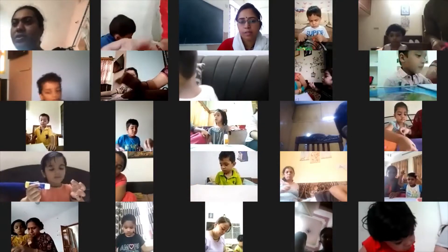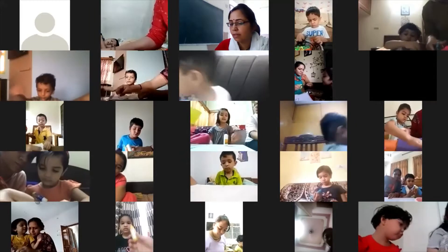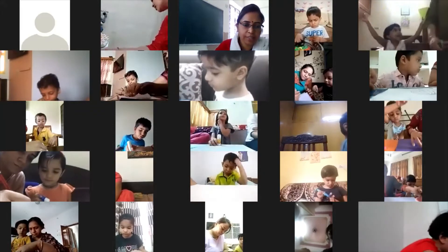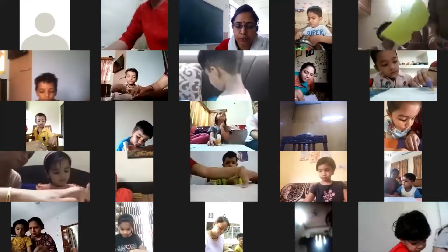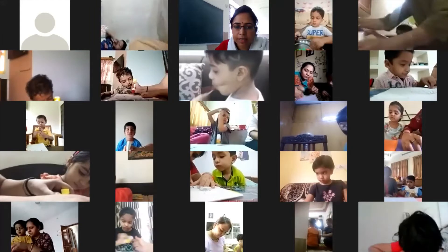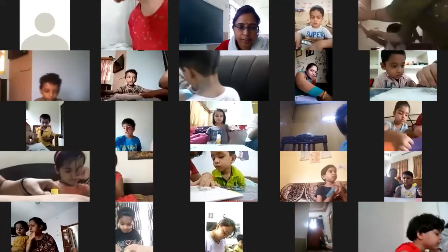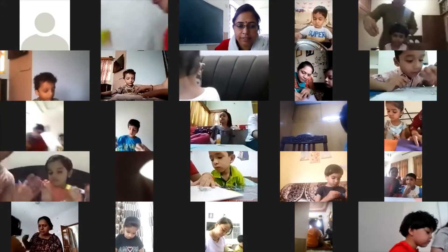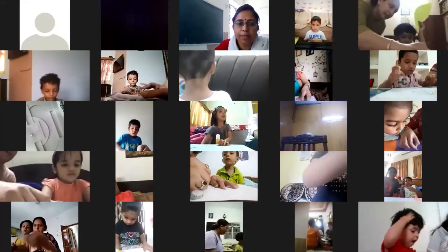Come on kids, slowly slowly apply the fabric on the complete umbrella. First, please instruct them — you can guide them but they need to do it. Kids are going to do this activity. Sayam, come on, let us make sure the kids are involved. Let them do it — we are going to make a colorful umbrella.